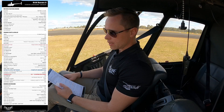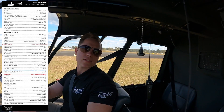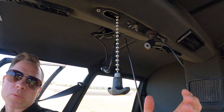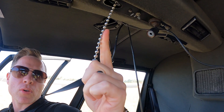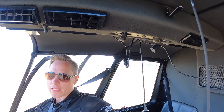Next item on the checklist is the rotor brake — rotor brake is disengaged. As you can see, at the moment it's hanging down so it is actually engaged, holding the blades where they are. To disengage it, I'm just going to pull it slightly, move it forward a bit, and then let the handle go up. That's disengaged.